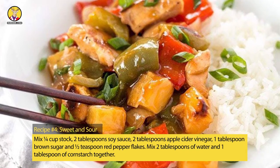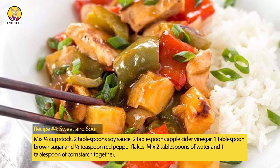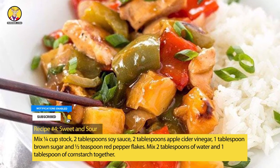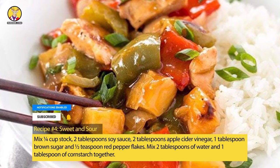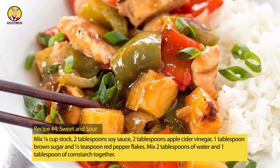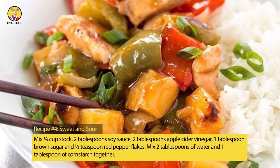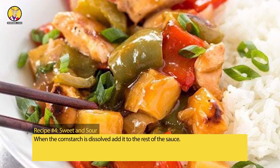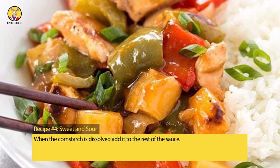Recipe No. 4: Sweet and Sour. Mix 1/4 cup stock, 2 tablespoons soy sauce, 2 tablespoons apple cider vinegar, 1 tablespoon brown sugar, and 1/2 teaspoon red pepper flakes. Mix 2 tablespoons of water and 1 tablespoon of cornstarch together. When the cornstarch is dissolved, add it to the rest of the sauce.